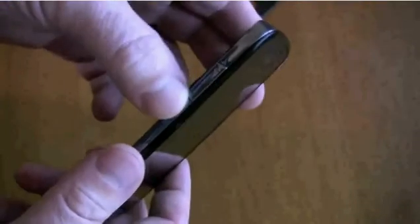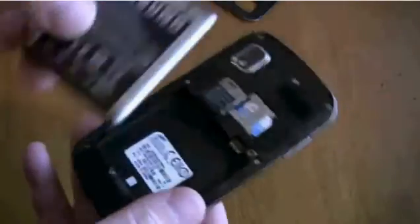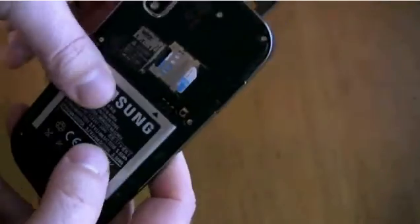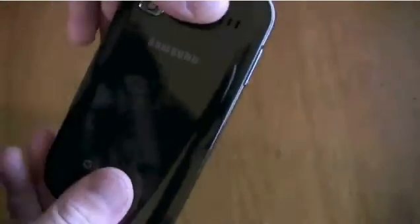Once you do that, you're going to turn on your phone by holding. Then you got to put it in download mode, so what you're going to do is put in the batteries and then hold the power button, down volume button, and camera button at the same time. Just hold that. When you do that, this is what you're going to have.